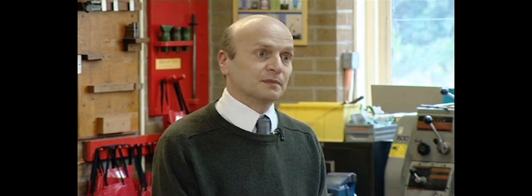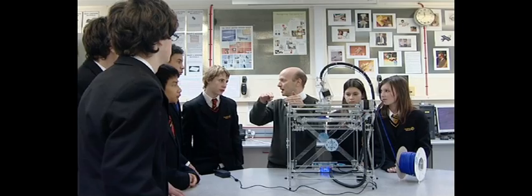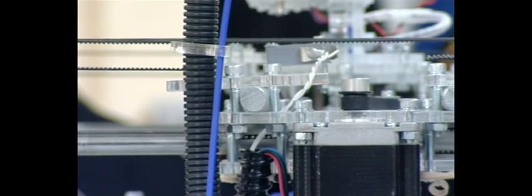The machine is available both in kit form and as a pre-built option. In kit form it makes a wonderful project for things like diploma courses in engineering, or an after-school club — it's a project in its own right before you even start printing.